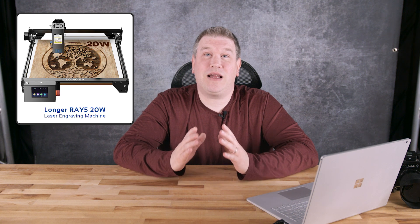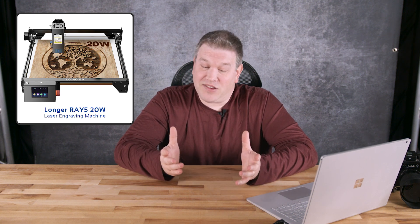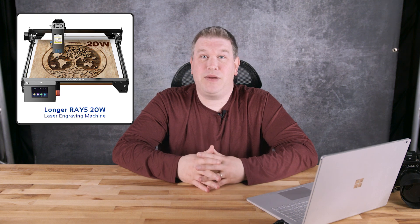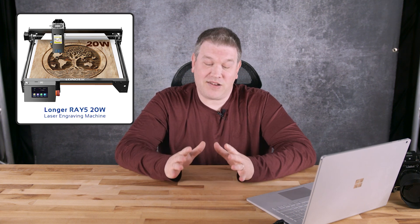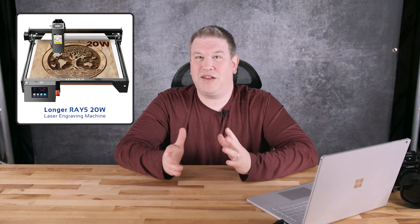Welcome to the channel. Today we're going to be doing something a little different. I received a Longer Ray 5 20-watt laser engraver and was asked to create some content featuring it. So I'm excited to see what kind of projects I might be able to make along the way with it. Today we're going to be unboxing it, talk about the specs, and make some observations. So let's get into it.